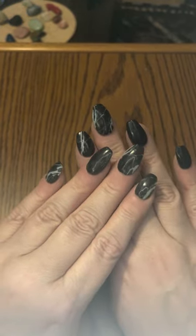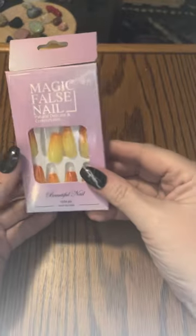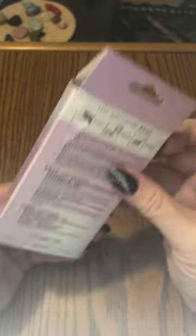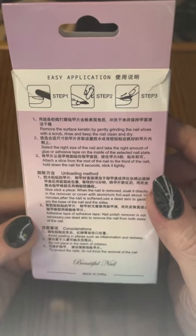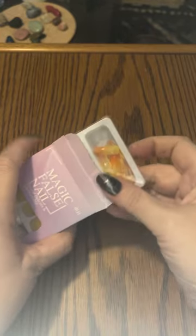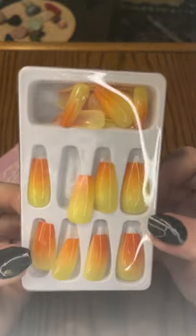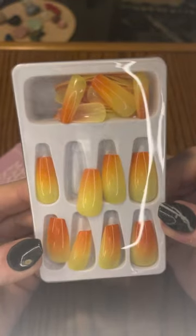So let's dig into what I have from Temu. The first item is a set of press-on nails. The brand name is Magic False Nail — most of the writing on these packages is in Chinese, but they do have English translation as well. Very simple to apply. These are a medium-shaped coffin nail. I thought these will be really nice in the fall going into Halloween, because they look like candy corn.